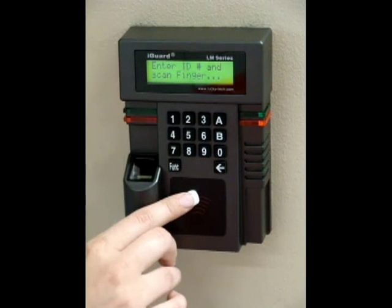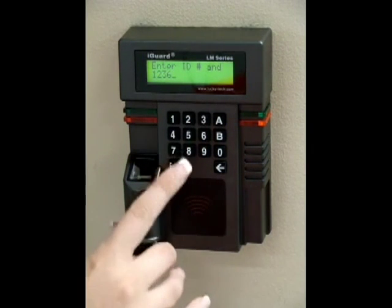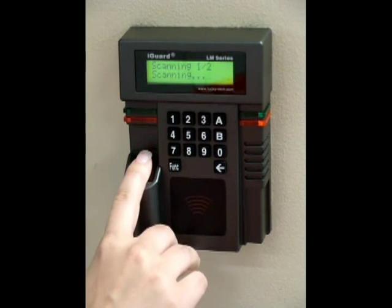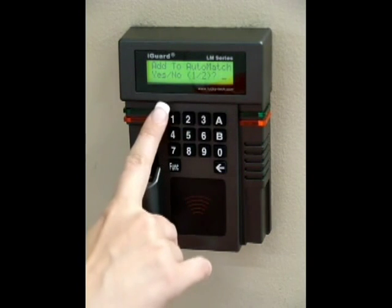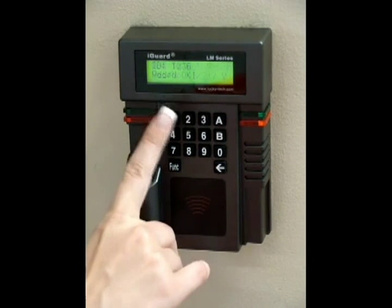Now enter the employee's ID. Press function and place their finger on the scanner. Press function again and place the finger back on the scanner. It will ask you if you'd like to add the employee into AutoMatch. Press 1 for yes and 2 for no.